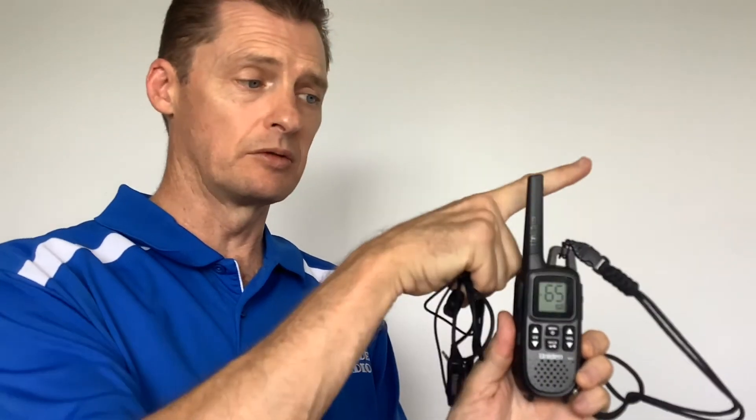Do not hold the mic at an angle and transmit. The antenna is designed to be upright so that it radiates out from that direction. If you're holding it sideways, the signal goes down to the floor and up into the sky. It will still work, but upright is the correct way.